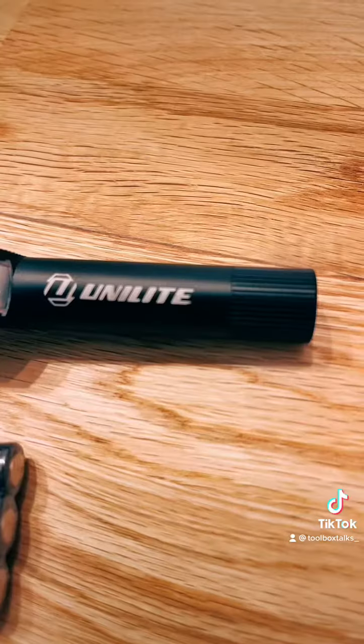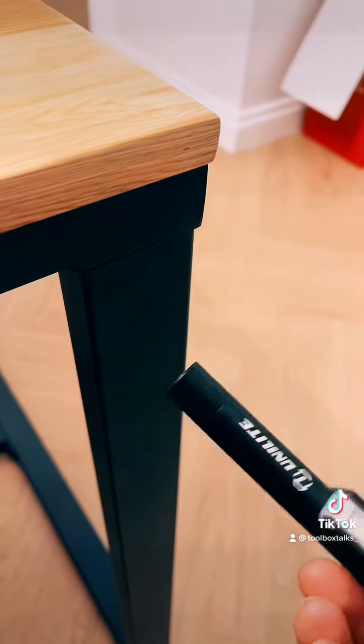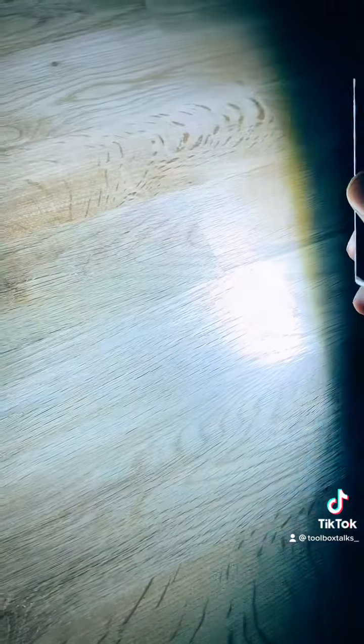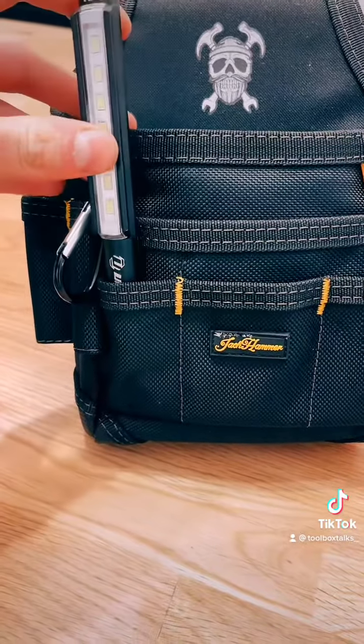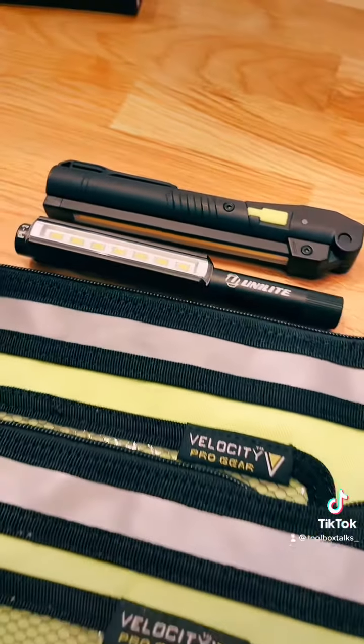Next up we've got the PL3 aluminium pen light. This one comes with three batteries and a rear mounted magnet. It's got 275 lumens, so it's quite bright for such a little torch, and it's handy to just chuck in your pocket or in your kit bag. All in all quite a good haul and I'll definitely be ordering from them again.